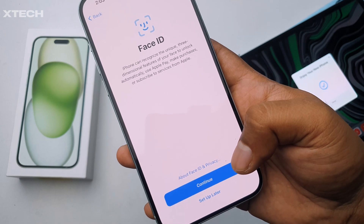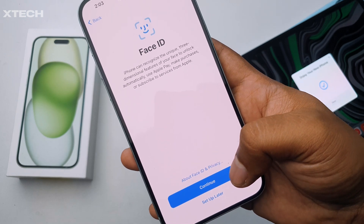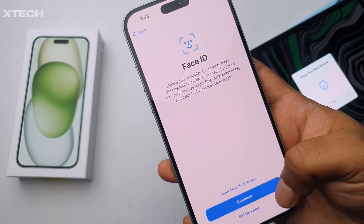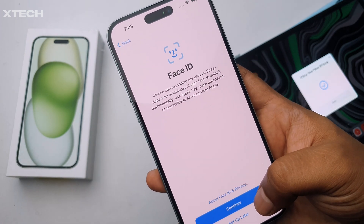Next is Face ID setup. You can see the infrared camera is already lighting up, though you can't really see it with the naked eye. Let's click Continue.